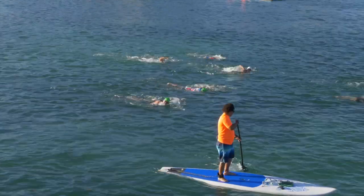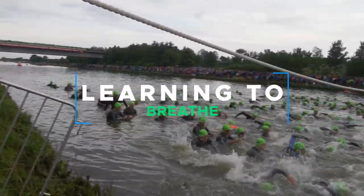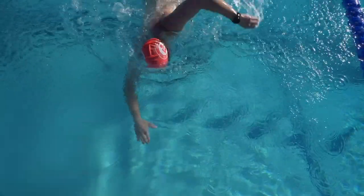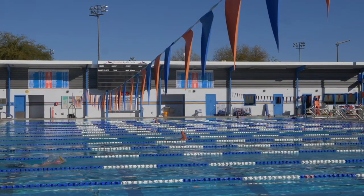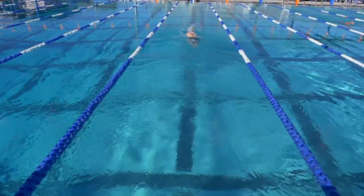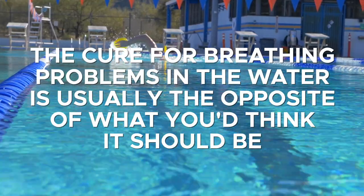When people learn to swim as adults, getting into triathlon or swim running or even just a fitness swim program, one of the hardest things they have a difficult time with is learning how to breathe. It's almost completely backwards to what we think it needs to be. As opposed to running or cycling where we need to work hard, we need to work easy. As opposed to being upright, we're actually horizontal. As opposed to having zero pressure on the outside of our body, we all of a sudden have lots of pressure from all of the water on the outside of our body. It's almost completely backwards to how our brain is wired, which is why it's so difficult to just perform the simple act of breathing. One of the main reasons that it's so difficult to breathe is because the cure for breathing is opposite to what we think it is.